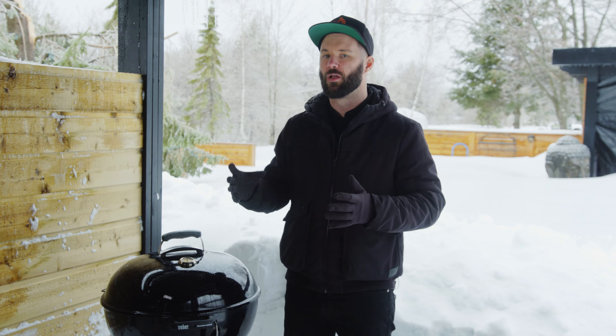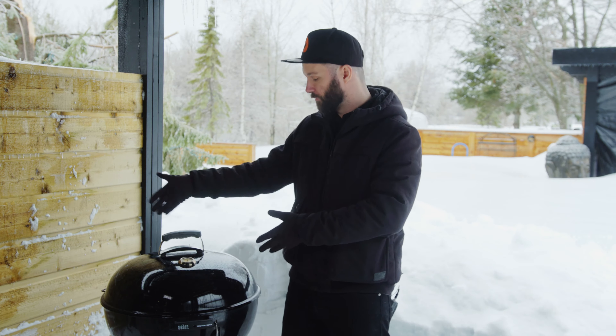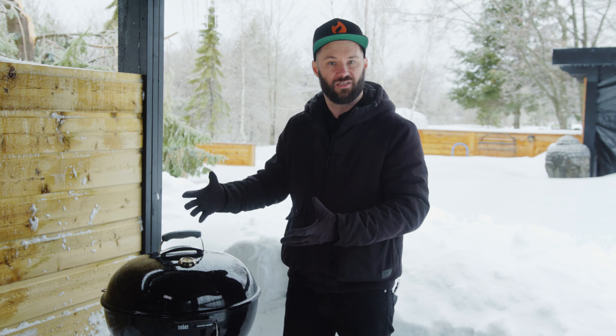Out of all the accessories we'll be going over today, keep in mind that everything is available under different brands. One of the good things about working with the kettle is it's pretty much universal. You can get official Weber accessories, but even off-brands will work so long as you have the same dimensions — 22 inches or 26 inches — just make sure it fits.